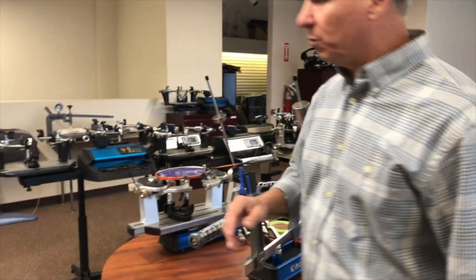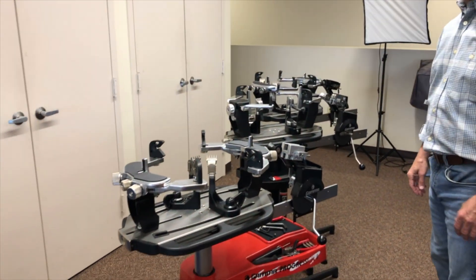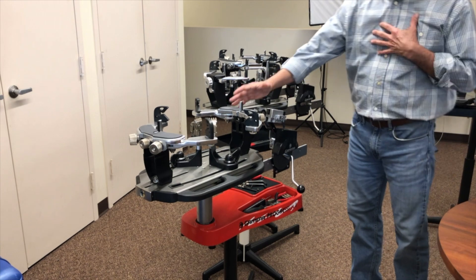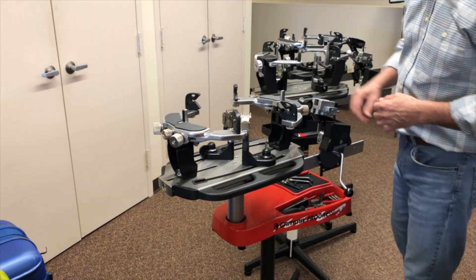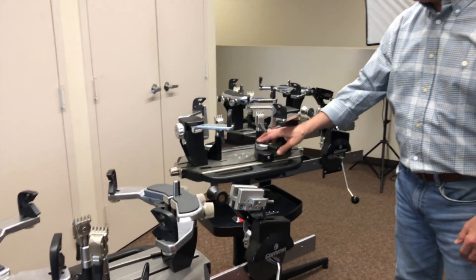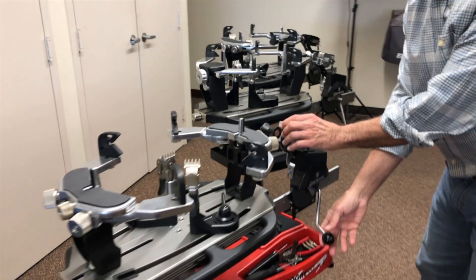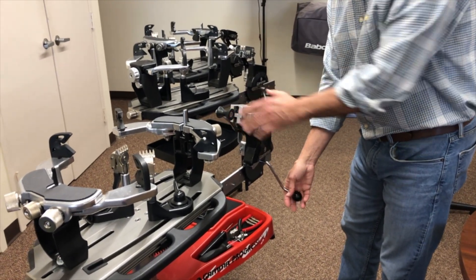Next, I'm going to come over to our spring-loaded tension machines. These are probably some of the most common stringing machines you'll see in smaller tennis shops across the country. We have six-point mounting systems with fixed clamps that move along a track. Here we have a quick-release clamp — you put it down and it slides freely. You get the tension by putting the string in this linear bar grabber, pulling back, and once you get the desired tension, it locks out.